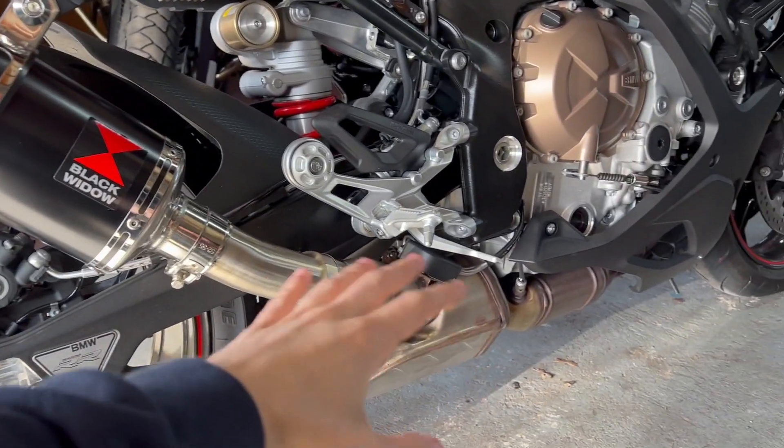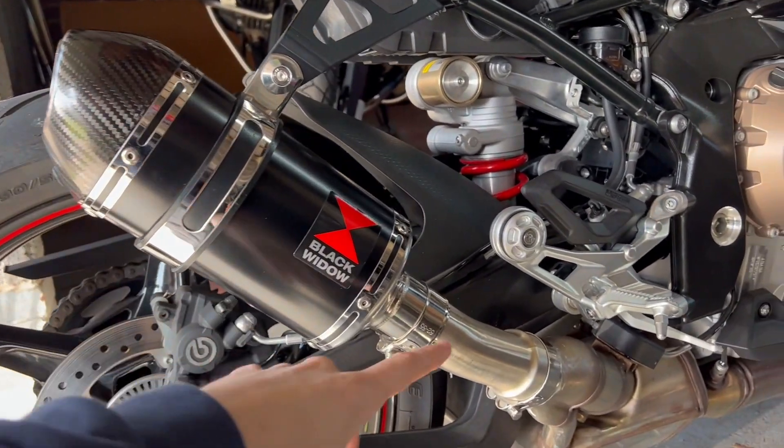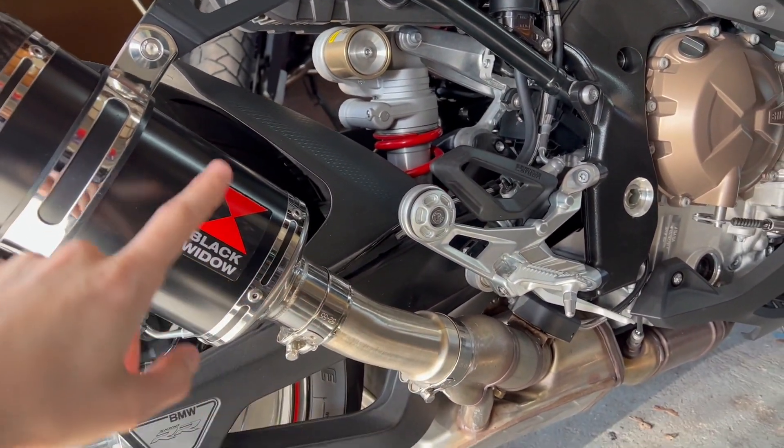You can't just cut out the cat or anything because it's welded all the way through. So I went with this one — this is a Black Widow — it comes with just a link pipe, two clamps and then the 200mm can.